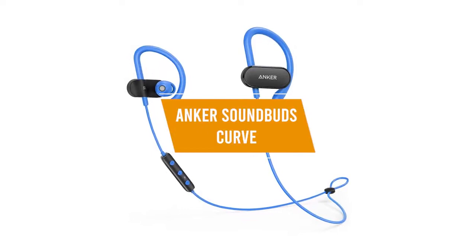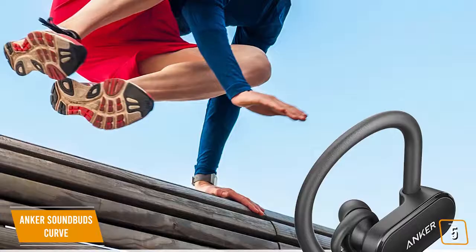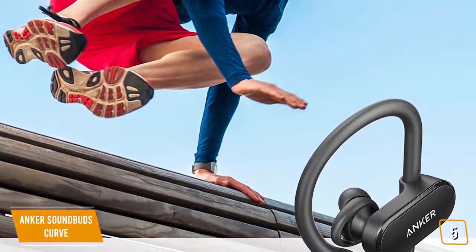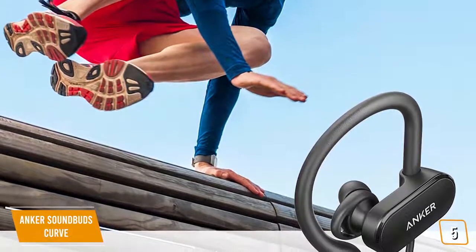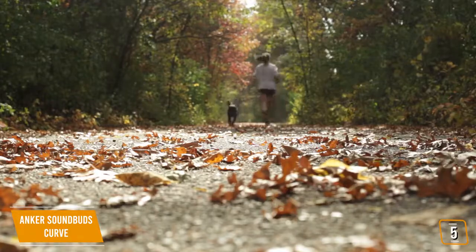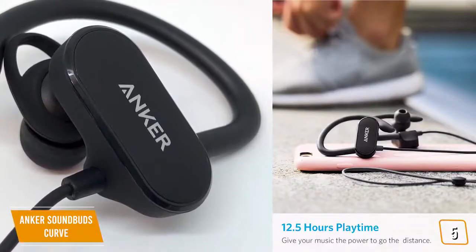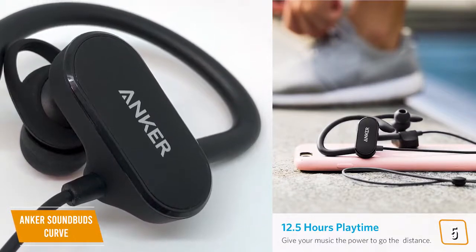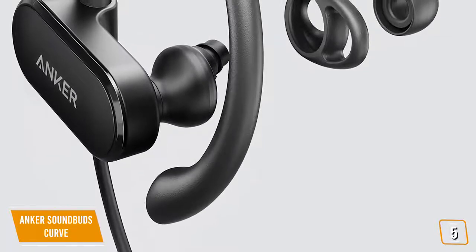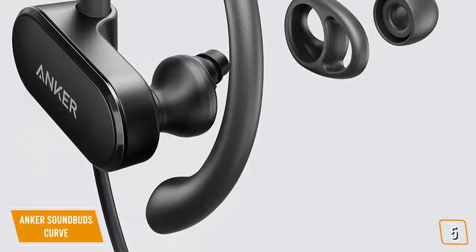The fifth product on our list are the Anker SoundBuds Curve. These are great over-ear cheap wireless earbuds. At just $27, the Anker SoundBuds Curve with their over-the-ear hook are perfect for those looking for the cheapest option to enjoy their music while they're on the go, whether it's working out at the gym, cycling, jogging, or any activity where regular earbuds might just pop out. For a Bluetooth 5.0 wireless headphone set and 18 hours of battery life, it's a pretty sweet deal for the price point.